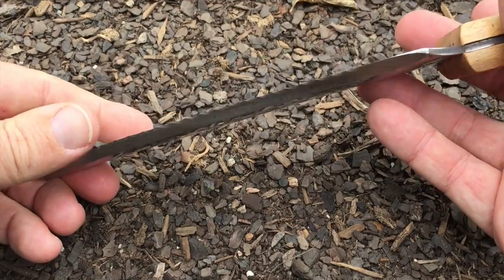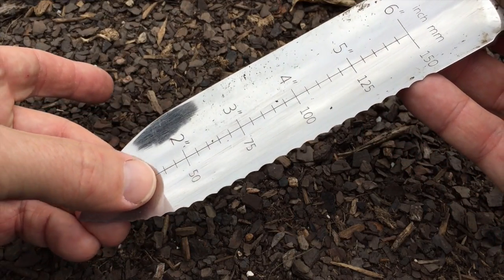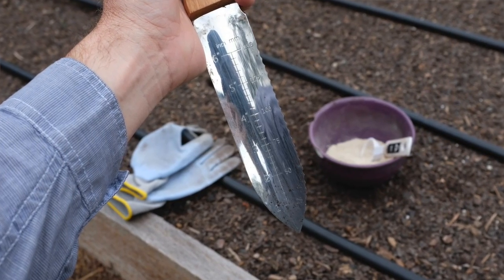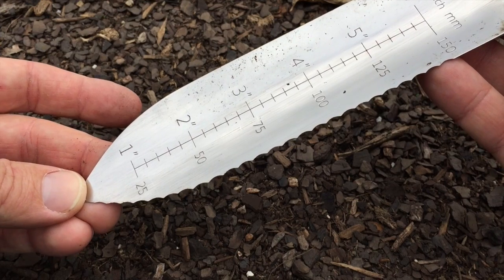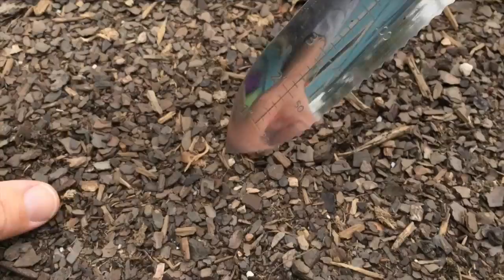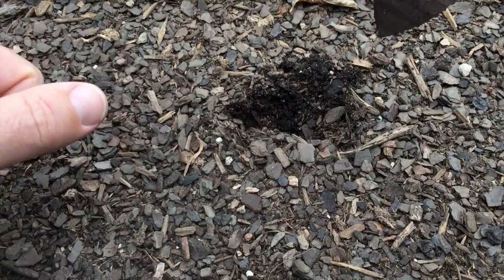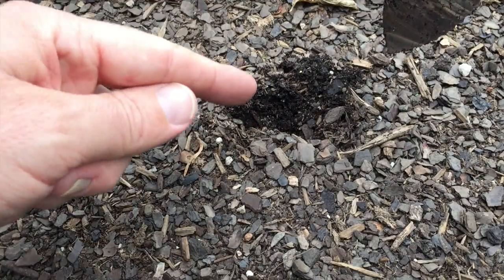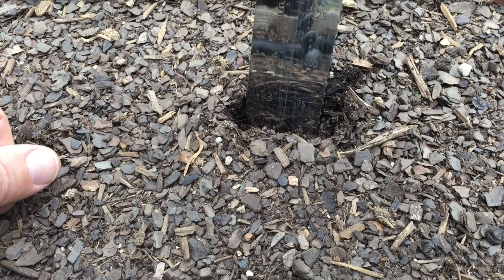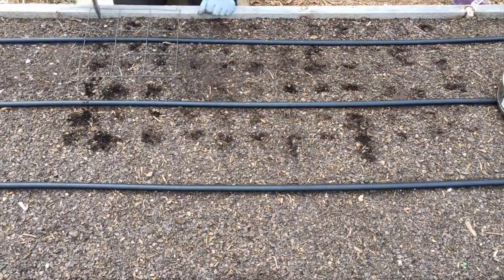This is one of my favorite gardening tools right here — this is my Hori Hori knife. As you can see, it does have some measurements listed, which can be helpful. In this case, planting garlic, you're going to plant that at about one to two inches in depth. This can help give me an idea of the depth as I'm moving along with my planting, and I'll go ahead and get the planting holes prepared.